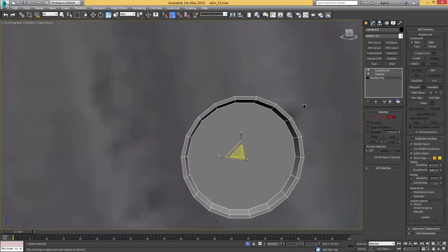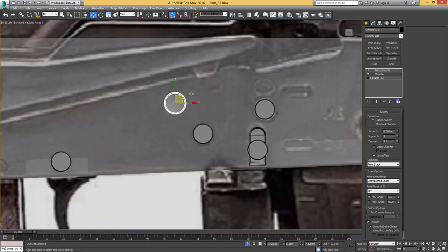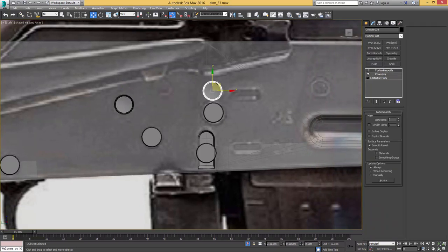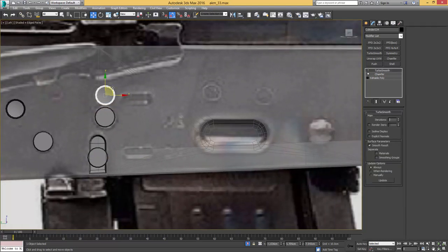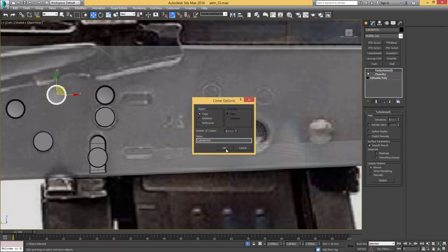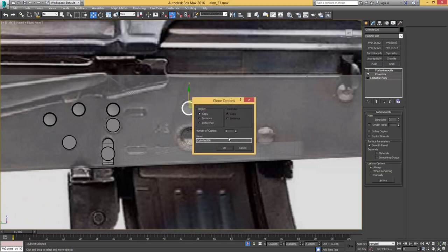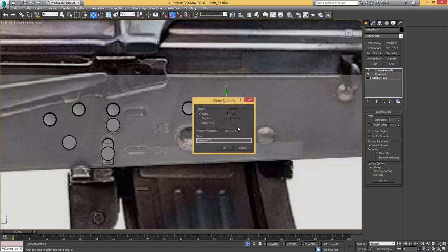Let's see how it looks with our turbosmooth on top. That reveals that I just want to give it a bit of a scale, a bit of an extra curve. Other than that, it's just a matter of scaling it and then copying it over to wherever we see it on the reference image. There's another one over here and one over there as well.